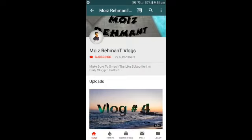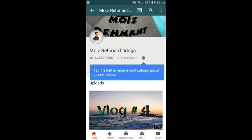Before starting, subscribe to my channel and press the bell icon. Hello friends, I am on YouTube channel.